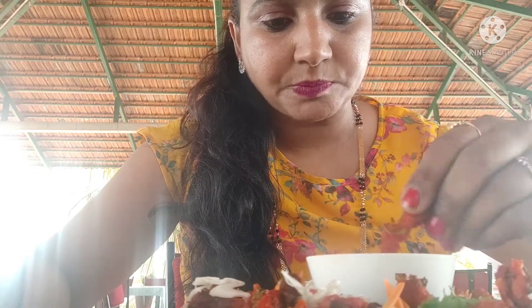If you like this recipe, please share it and give a thumbs up. It's easy to eat. Thank you for watching.